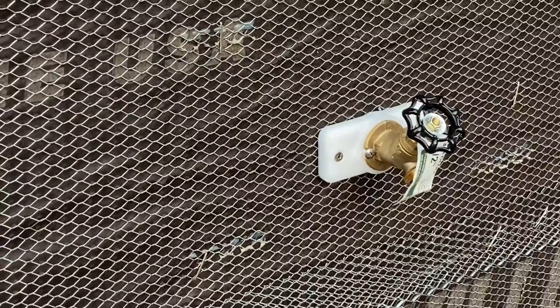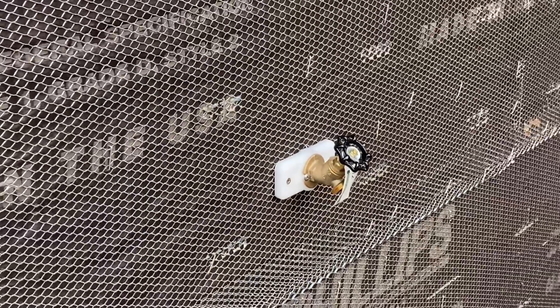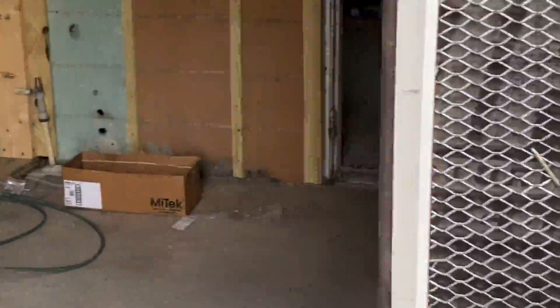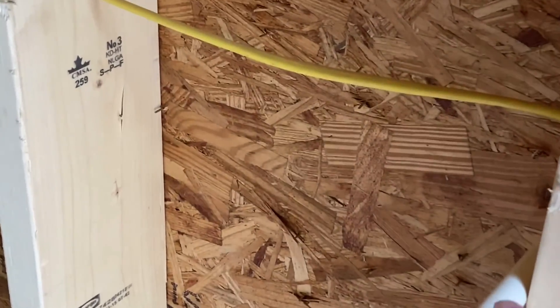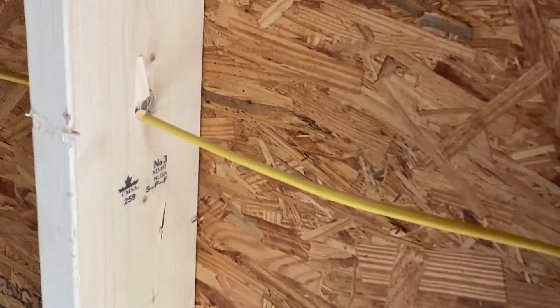New water bib. See the water bib right here? Check it out y'all. It goes on the side of the house, and right here is where it comes out. John's gonna run it through the wall.